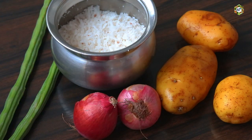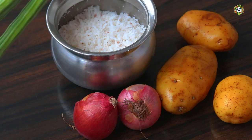I'll add the ingredients for this curry.